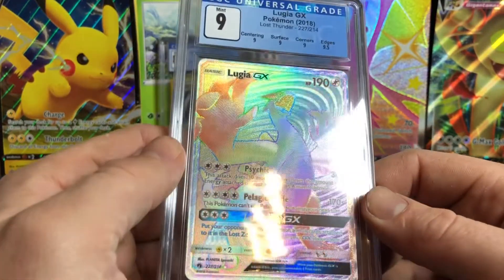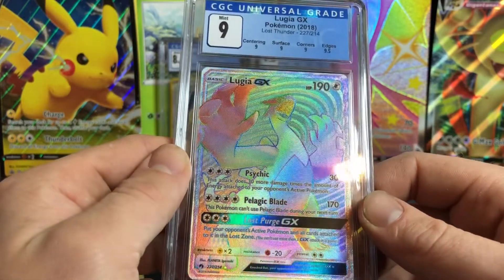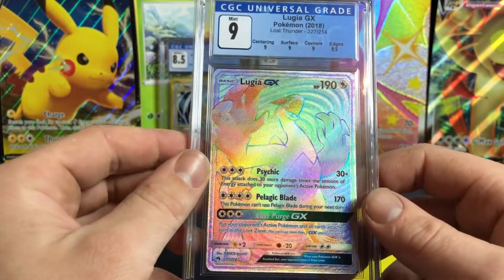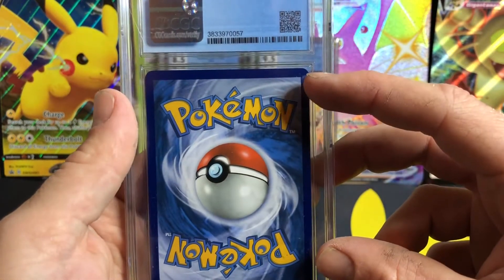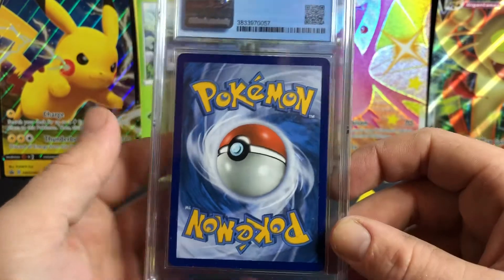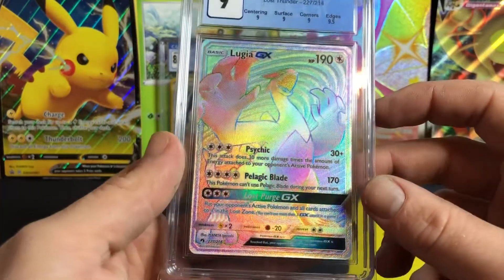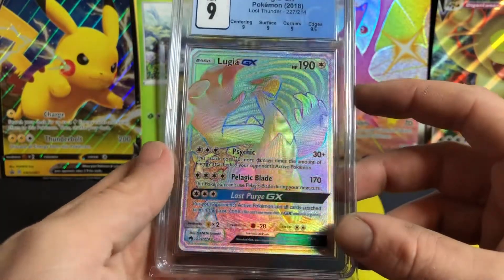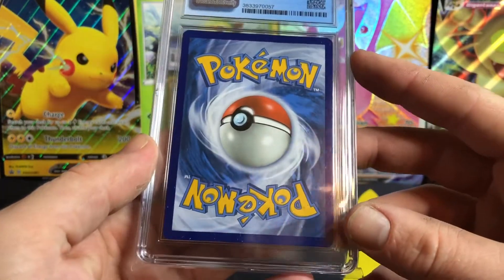Surface: a 9. I really couldn't see any scratches on this, so I'm very surprised that gets a 9. Corners — yeah, there was a little whitening up on this top corner, as you might be able to see there — a little bit of whitening, so probably a fair grade there. And the edges get a 9.5, which is a fair grade.